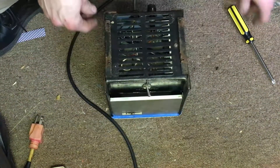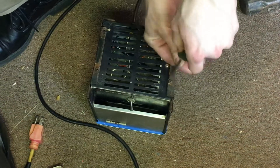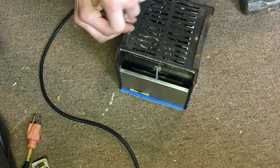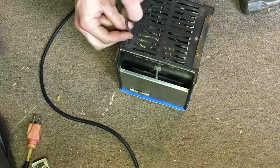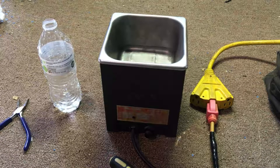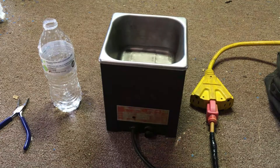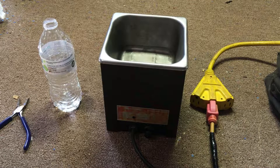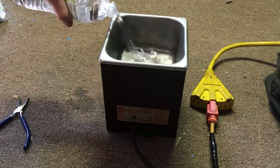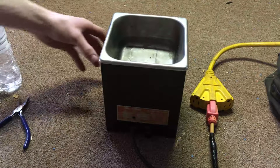I'm going to go ahead and put the four screws back on the back right here. I've got everything back together and I'm pretty happy with how it turned out. I actually already tested it off camera just in case it shocked me, but it actually does work and it does not shock me. So this repair has been a success.